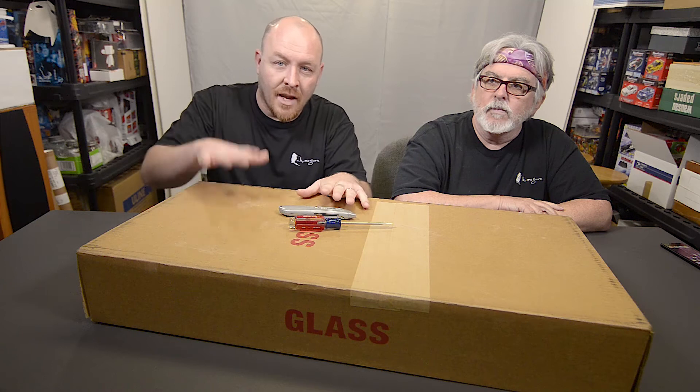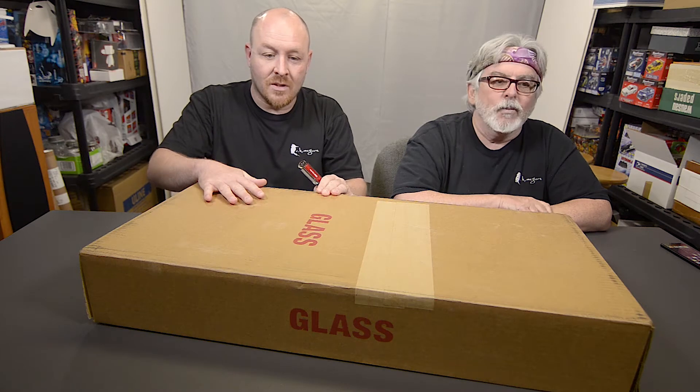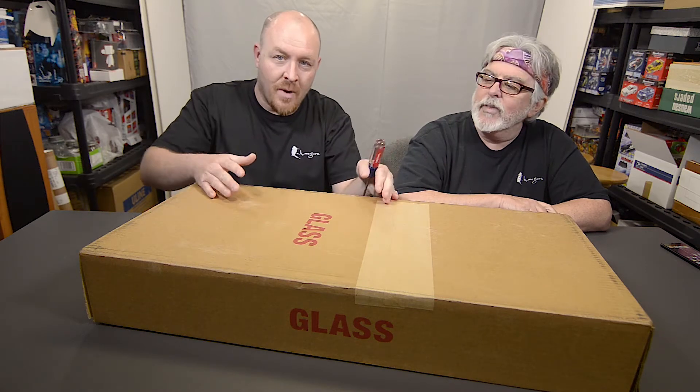In this box, we've got three canvas prints. I think they're all eight by 12 size. I love the way these are boxed. If you order these kind of canvases, depending on your size or how many, the box will be the same box. So what we're opening is what you get.